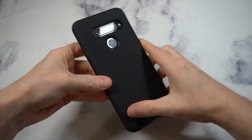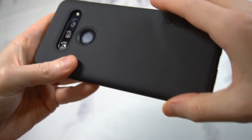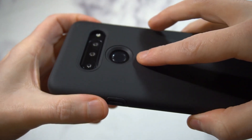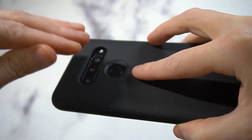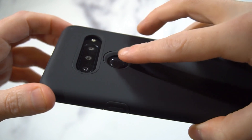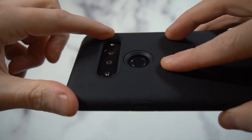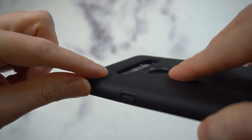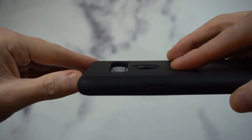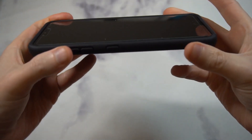It pops into place like that. Looks good — I like that black on black, looks very nice. The fingerprint sensor cutout is a little bit of a drop-off but that's because of the amount of protection — you can see it's raised up, but the circle transition to the fingerprint sensor is pretty easy. The camera cutout shows how much camera protection you're getting. All three cameras are protected with no issues.